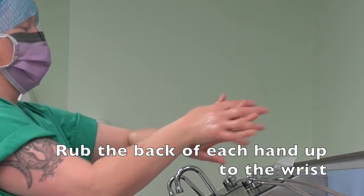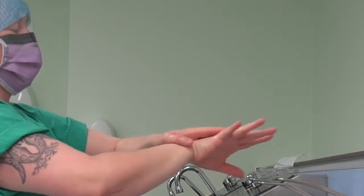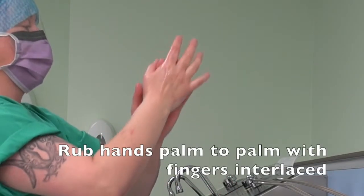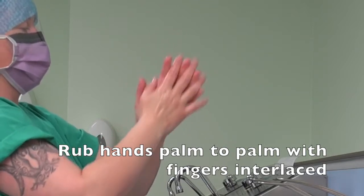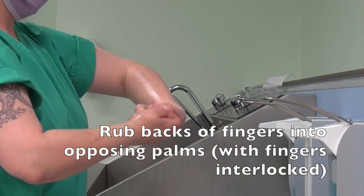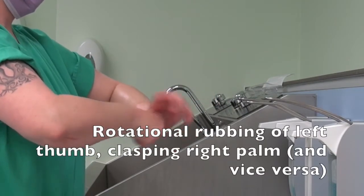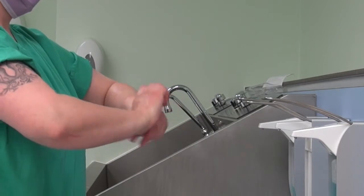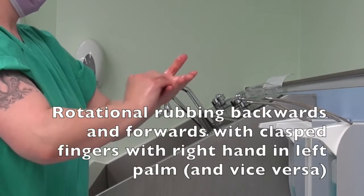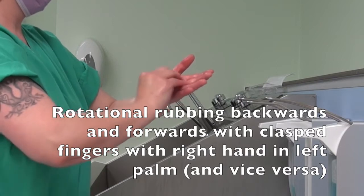Rub the back of each hand up to the wrist. Rub hands palm to palm with fingers interlaced. Rub backs of fingers to opposing palms with fingers interlocked. Rotational rubbing of left thumb clasping right palm and vice versa. Rotational rubbing backwards and forwards with clasped fingers, right hand in left palm and vice versa.